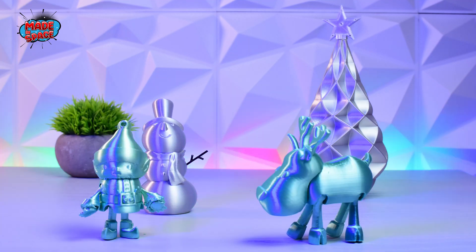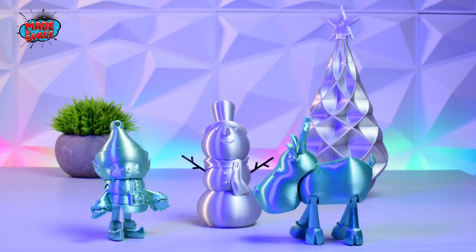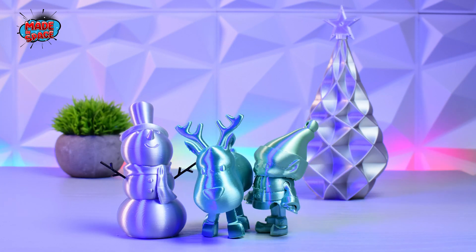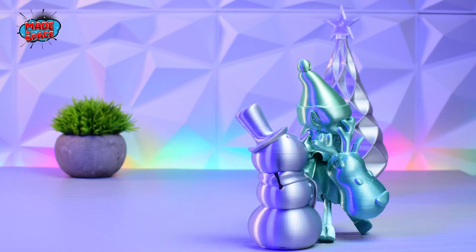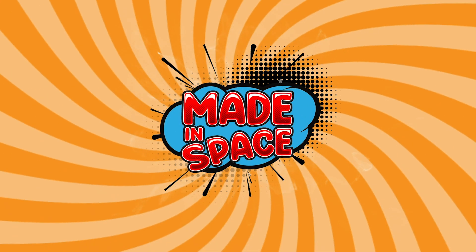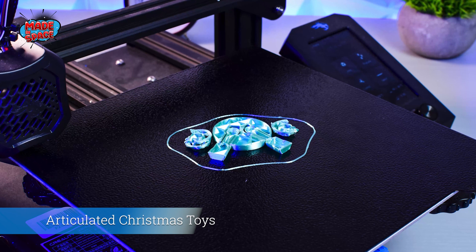Today we are 3D printing some awesome Christmas decorations. This is an articulated elf.